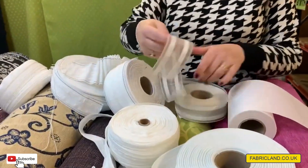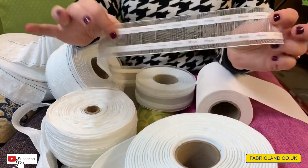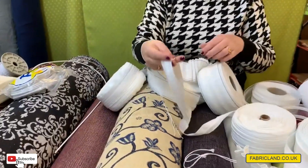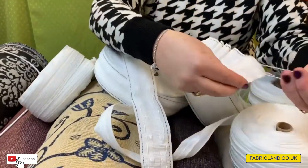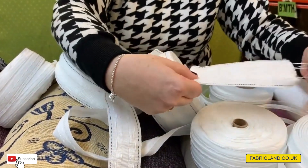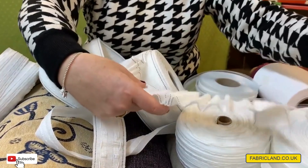We do voile tape, so if you want to put up nets or muslins this doesn't show as a big band at the top because it's see-through. We do your standard curtain tapes in a one inch, a two inch, and a three inch — this is what you normally find in curtains. They just do a gather and it's up to you how much you gather, so you can have it pulled up tight or a bit looser.